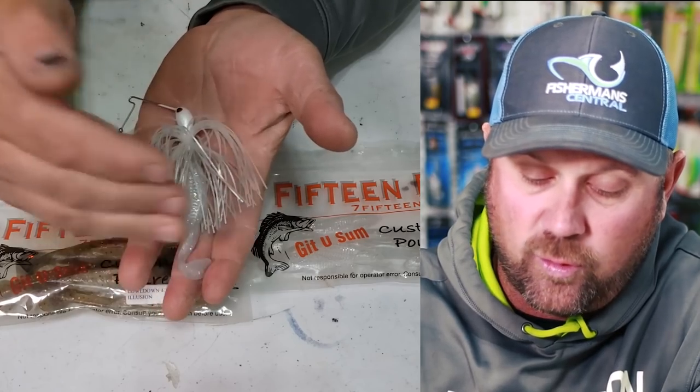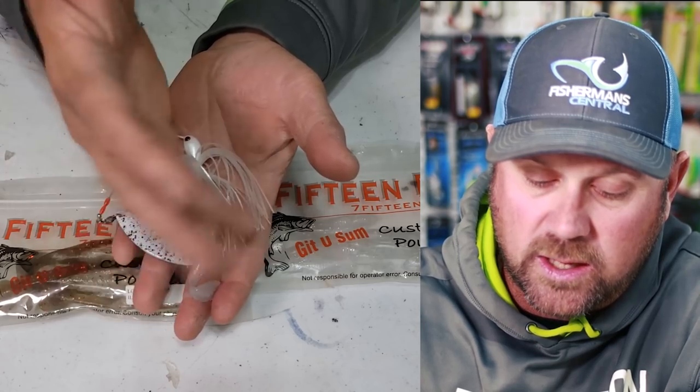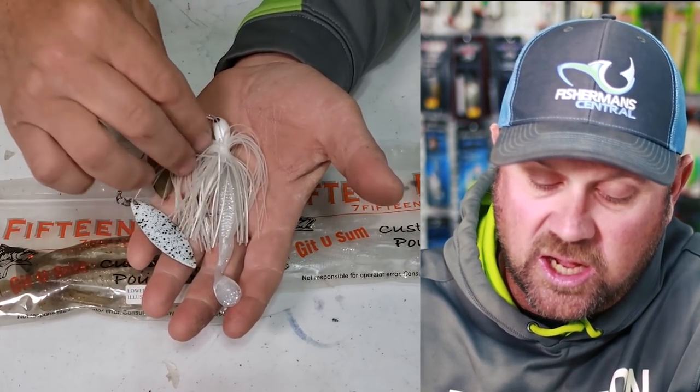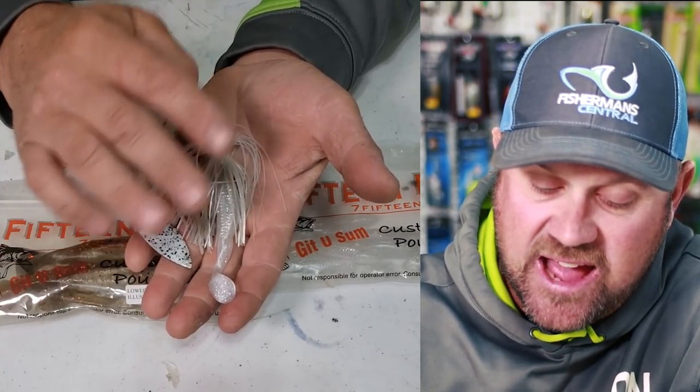It's not giving the tail the full action. The paddle tail might be wiggling a little bit, but it's not full motion. Because of the flare and bulk size of the skirt, that's what's happening.